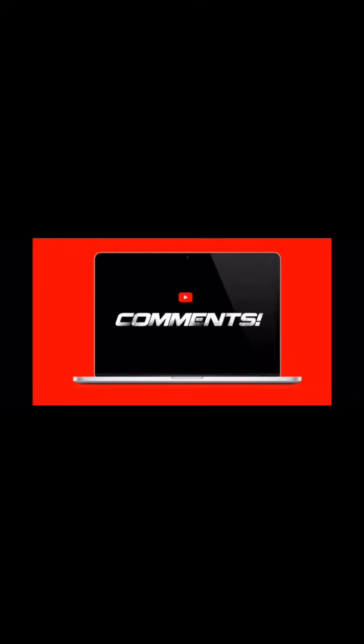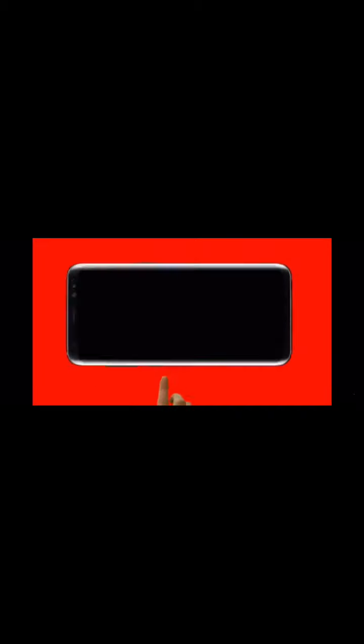Look at that beautiful creature! This is my first makeup in a long time, guys. Thank you for watching — if you're still watching, I'm going to add all the products I used in the description. Please like, comment, and subscribe for the sake of this beauty. I love you — like, comment, share, and subscribe!